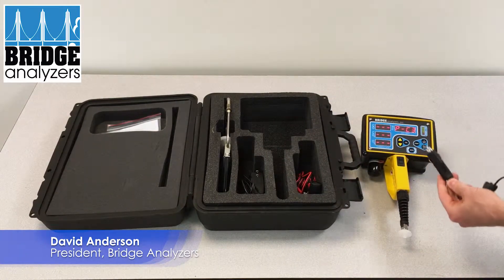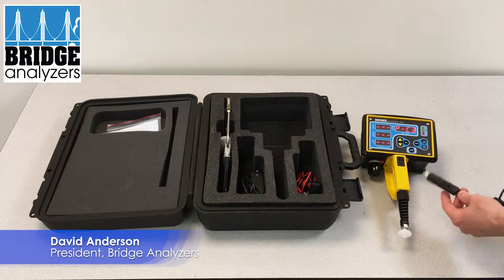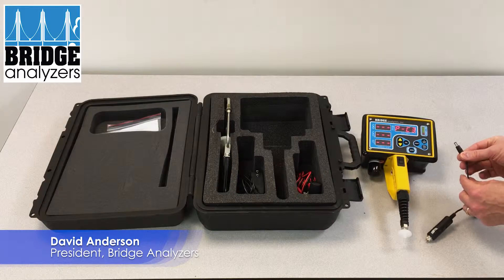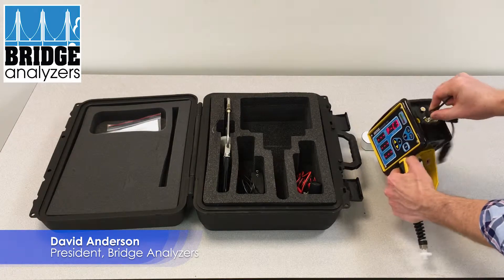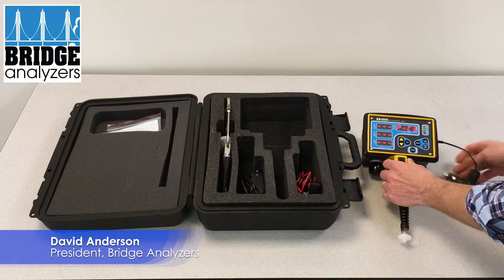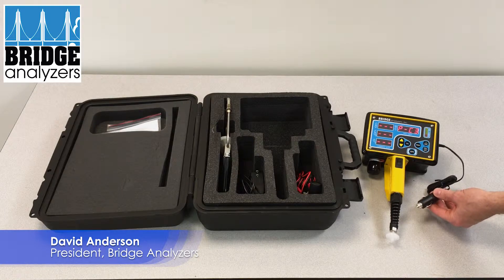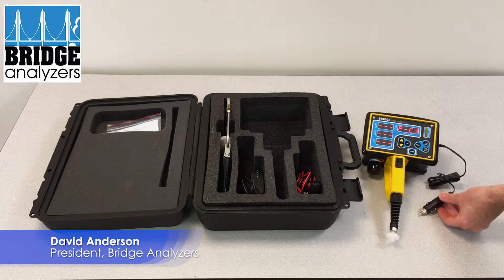One is using a vehicle's 12 volt supply, which used to be a cigarette lighter. It has the same plug for the side and this would just plug in here. That plugs into the 12 volt adapter and you'll have 12 volt supply.